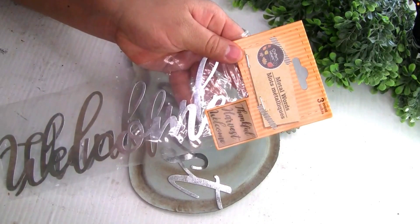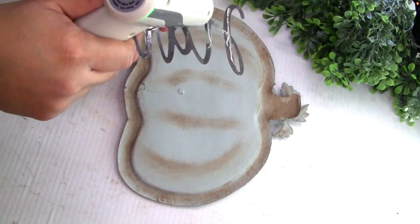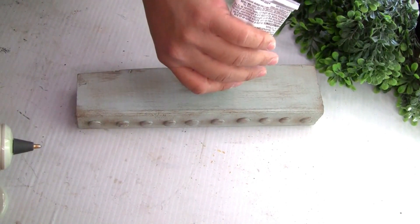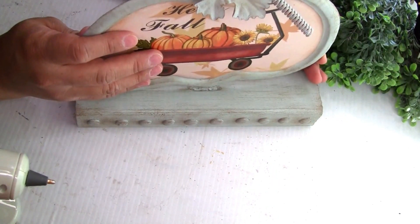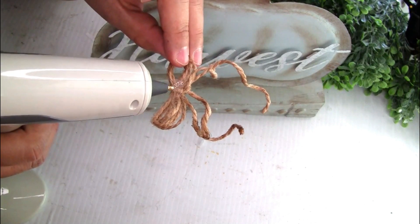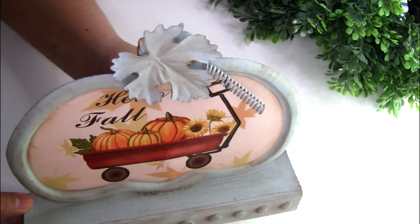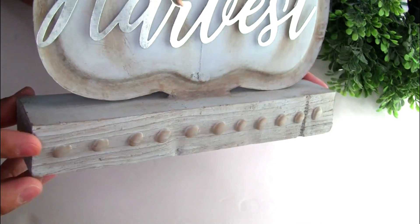I'm gonna be using these metal words from Dollar Tree — using the word 'Harvest' — and gluing it with hot glue. For a more permanent hold, I'm also using E6000 to glue the pumpkin so it has a permanent bond. I placed the pumpkin into the hole I created in the middle — you can see why I made that hole, it holds really well. I reinforced it with a little more hot glue on each side, then created a simple bow from jute twine and placed it on top. I just love the color — it looks amazing!